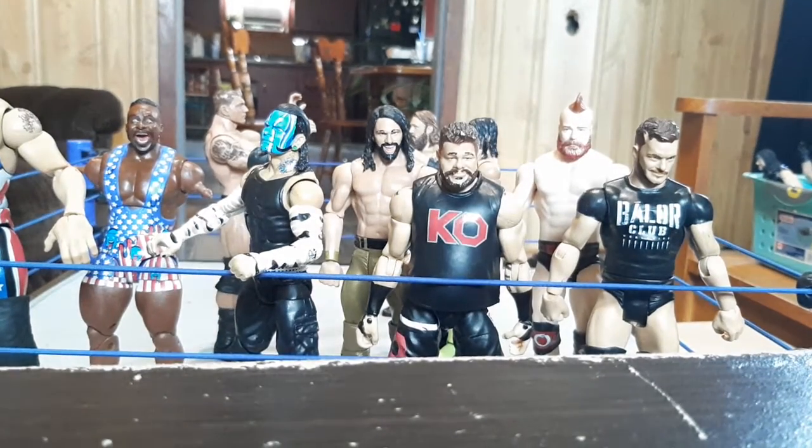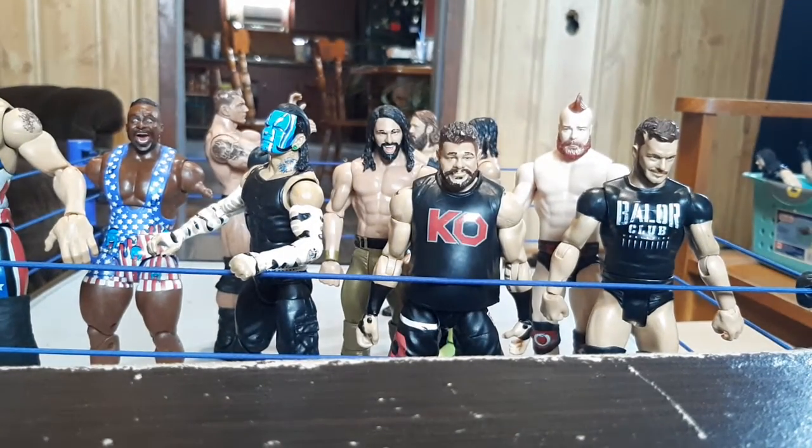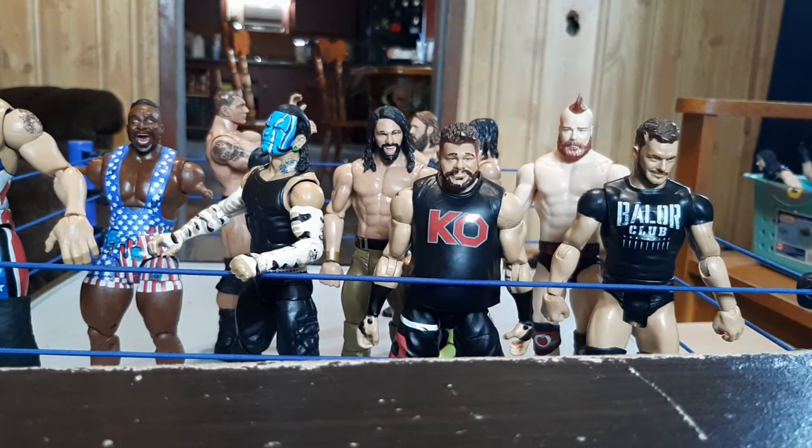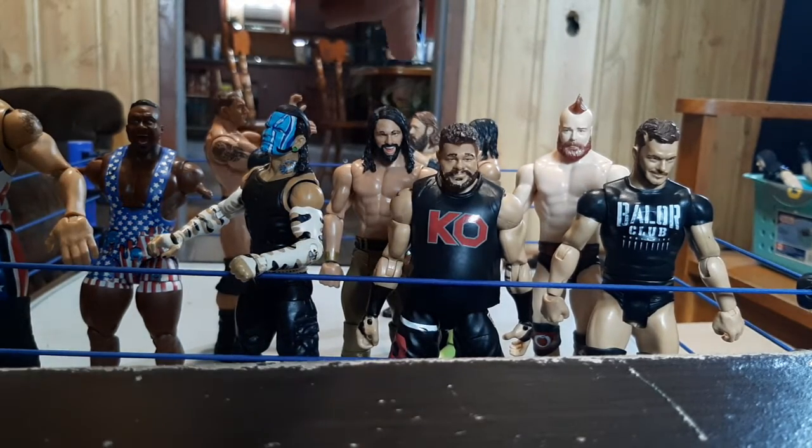Hey guys, I'm back with a new video today. I am going to start a new series called 'My Figure Rants.' Today we're gonna be ranting about knee pads.